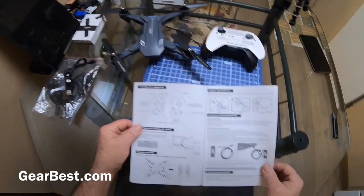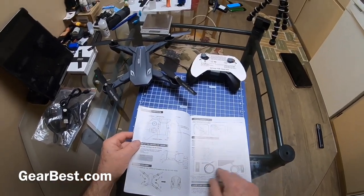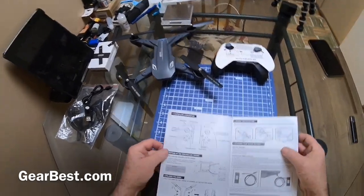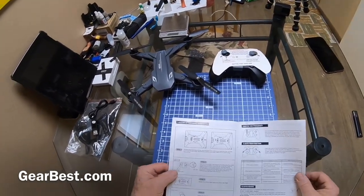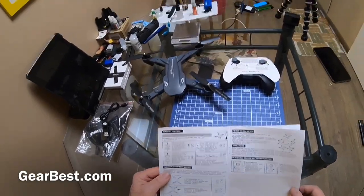Here's the manual — it's laid out real nice. Explains everything: how to do everything, tells you about the charger, how to put on the prop guards, all the fun stuff. Everything's in here that you'll need to get it airborne.